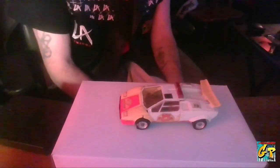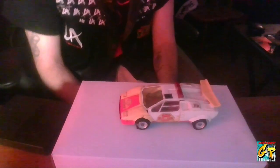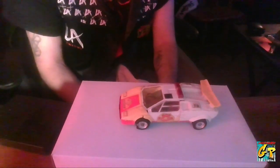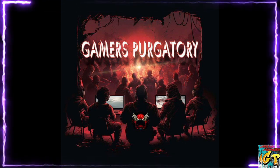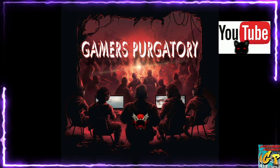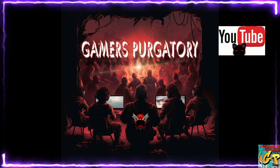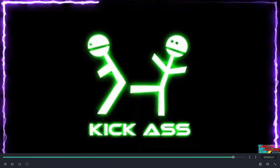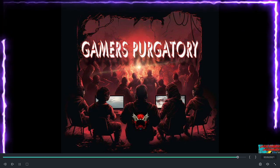I believe next up we will continue in the vein of Generation 1, and I will be doing Starscream — Generation 1 from the original animated movie. For those of you watching on Twitch, make sure you hit that follow and share button; it helps out more than you realize. Head on over to our YouTube main page where you can find all of our edited videos. Thumbs up the ones you like. Make sure you hit that like and subscribe button so you don't miss out on more kick-ass content from me and the Gamers Purgatory crew. Until our next video or podcast, I will see you.